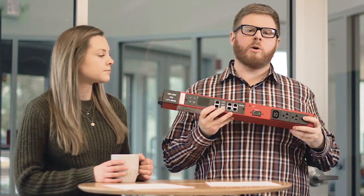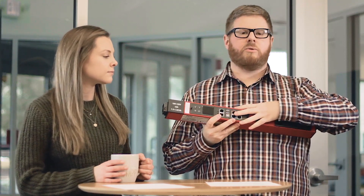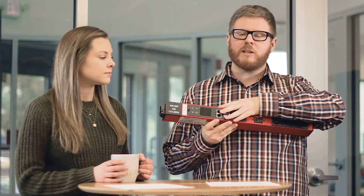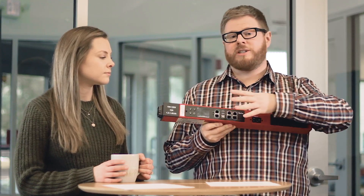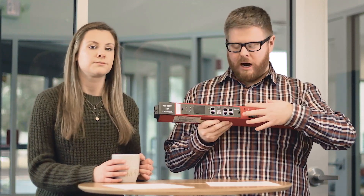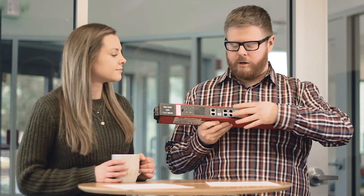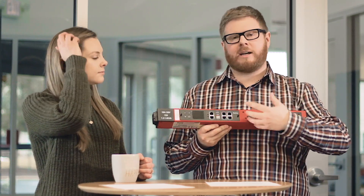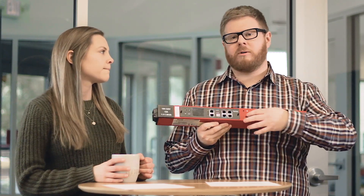This is a Raritan demo PDU we typically use to demonstrate all the different features and functions. We're going to be focusing on the iX7 controller. A PDU intelligent PDU controller really is the brain of the intelligent PDU, and it allows you to connect things like Ethernet cables and peripheral devices to enable all types of different functionality.